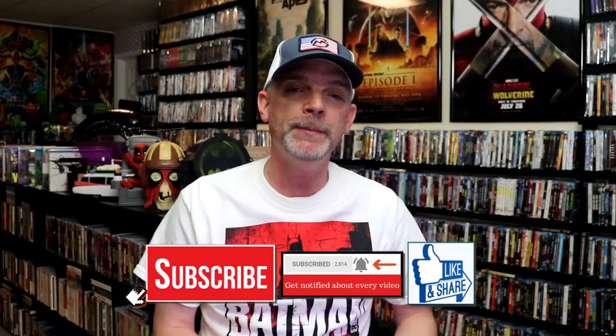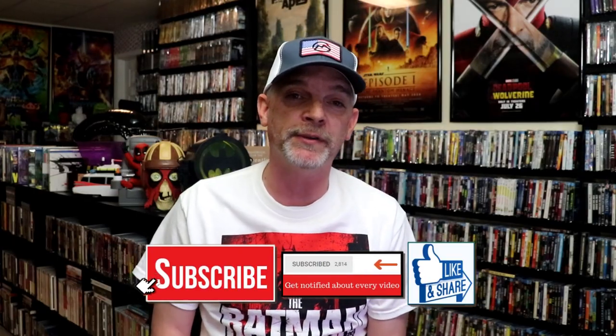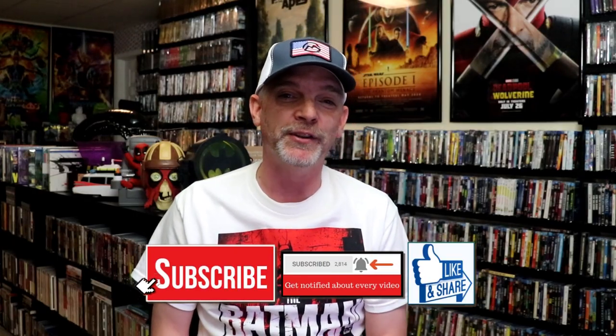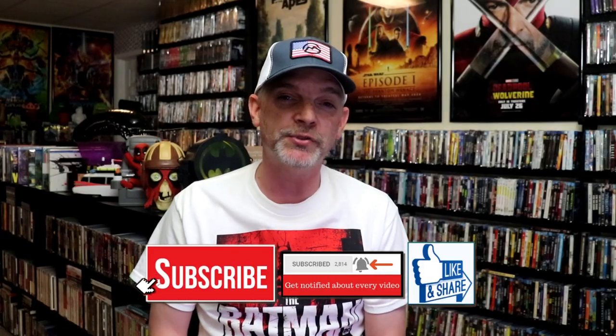Please leave me a comment below. Let me know what you think about this particular Steelbook unwrapping, and also let me know your thoughts on Pacific Rim Uprising, because I really do enjoy reading your comments. Thanks for taking the time to watch this video, and we will see you next time.